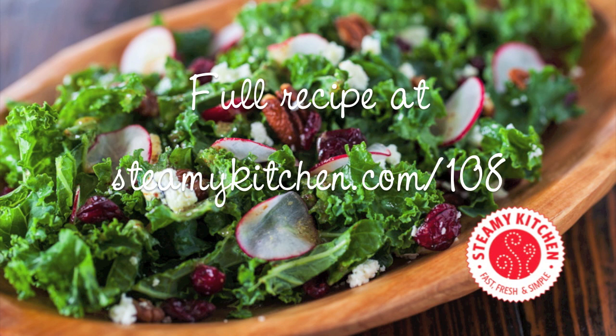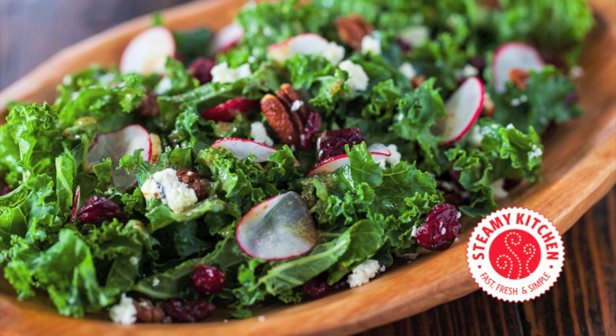For the full recipe or if you have any questions at all, head over to steamykitchen.com/108. You can get The Smitten Kitchen Cookbook by Deb Perlman at any place that books are sold, and of course online at amazon.com — there's a link right below. If you love my recipe videos, please subscribe.